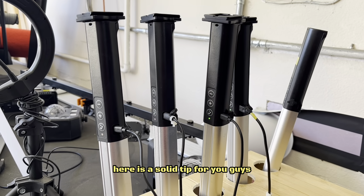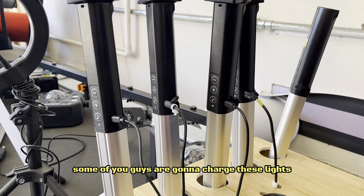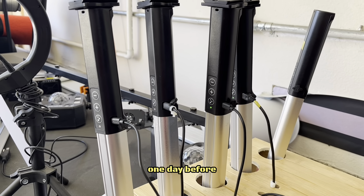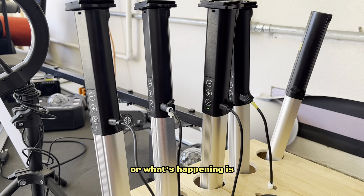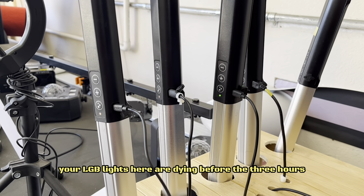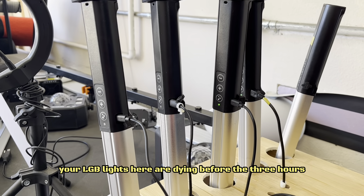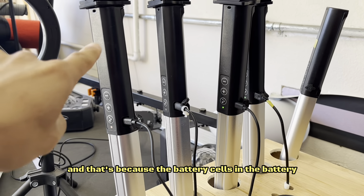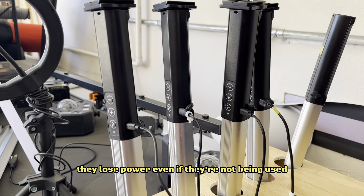Here is a solid tip for you guys. When you're prepping for an event and charging your RGB lights, some of you are going to charge these lights one day before so that way you don't have to worry about charging them on the day of. Well, what's happening is if you do that, you'll realize that your RGB lights are dying before the three hours — and that's because the battery cells in the battery lose power even if they're not being used.